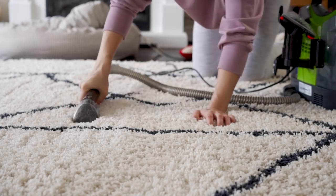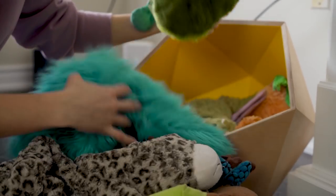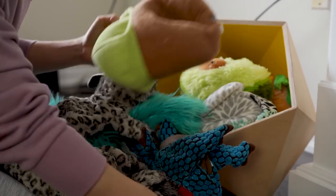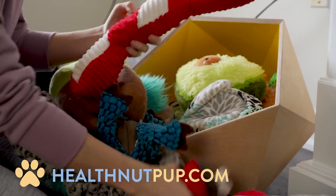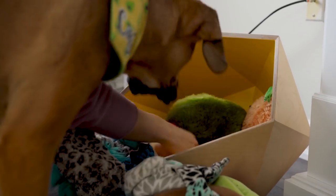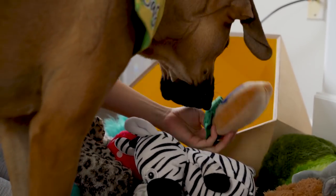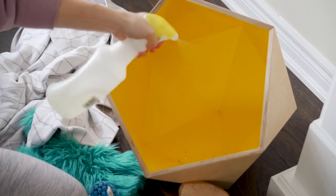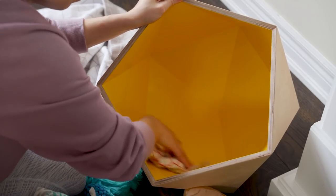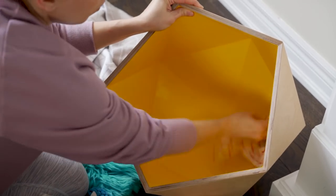Next up was Cashew's toy box — she has way too many toys. You guys know we have an online pup shop at healthnutpup.com, and Cashew is very spoiled. I wanted to take everything out and give her toy box a really good clean. I love this toy box — I ordered it off Etsy, it's handmade, very durable, and not only functional but also looks really aesthetically pleasing next to our fireplace.